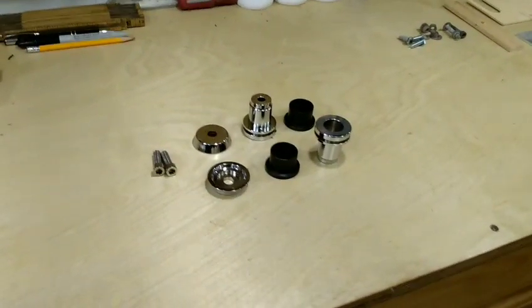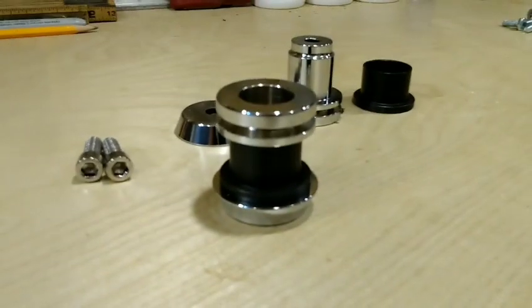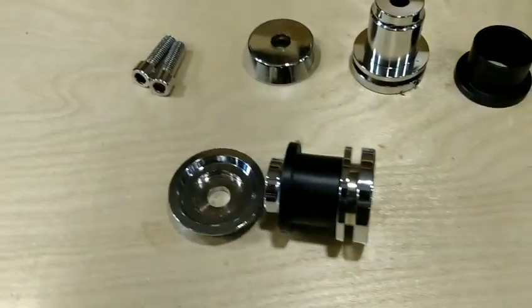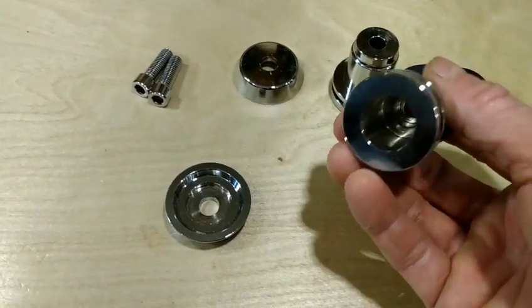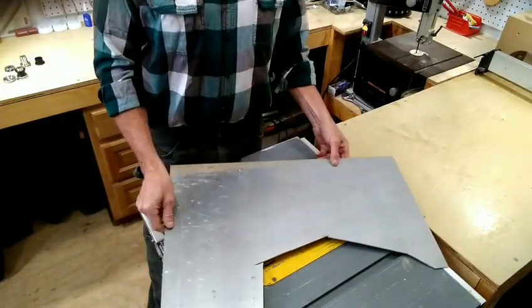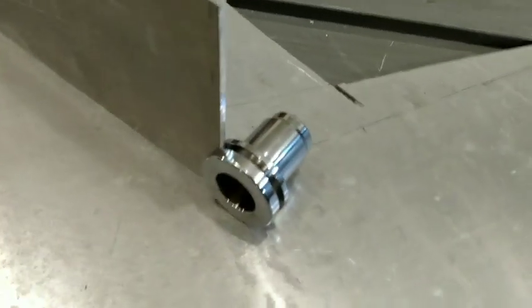I found a set of spools for mounting luggage to a bike on eBay for $48 for a set of four - that's $12 a piece. They go together like this. The gap is just over an eighth of an inch and the inside diameter is three quarters of an inch. I scrounged around and found a sheet of eighth-inch aluminum left over from when I made a luggage rack for one of my Victory motorcycles - the perfect thickness for a luggage bracket.